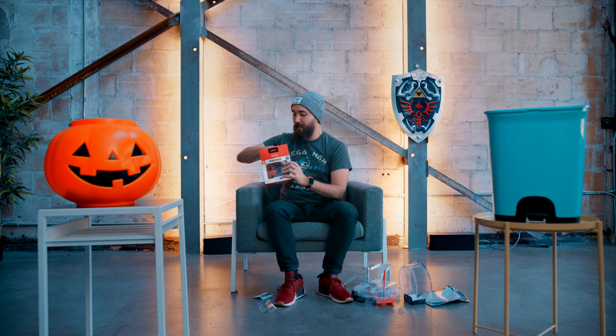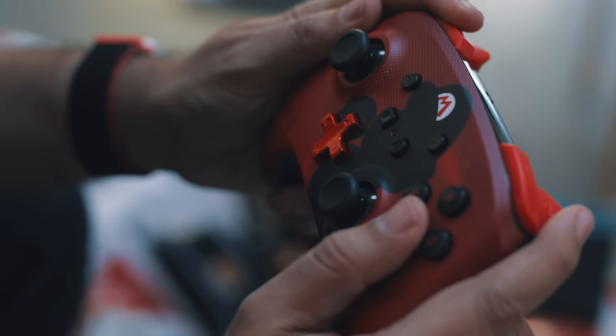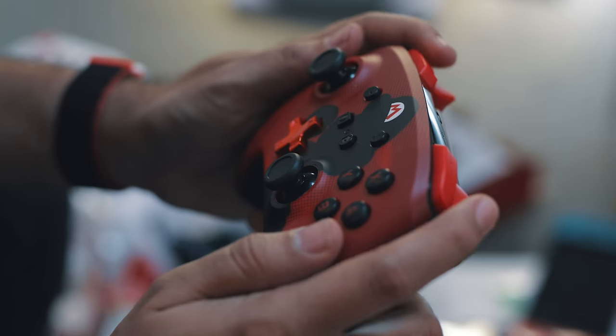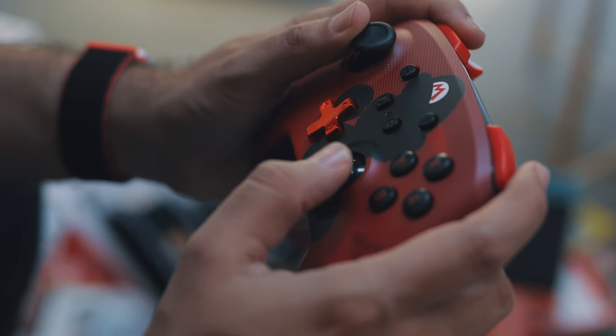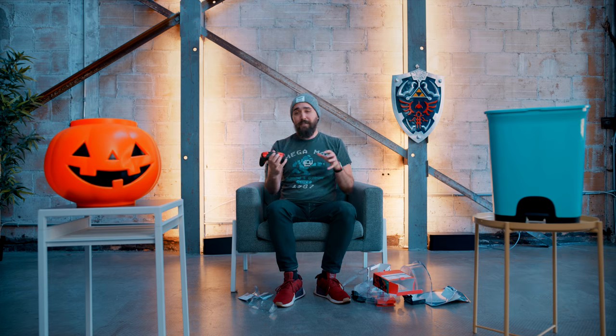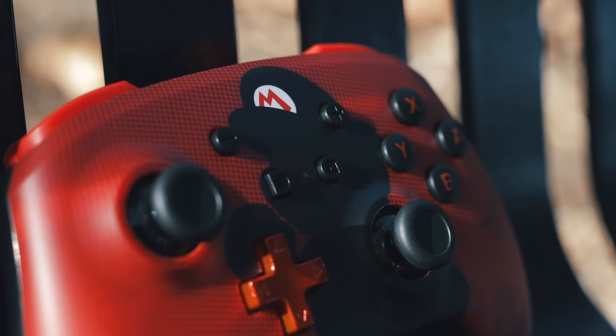We just did a video on the Power A wireless controller they just released. It's not quite as cheap as the wired one — you're almost paying the same price as a Switch Pro wireless controller — but it has buttons on the back, and running off double-A batteries can actually be a benefit depending on your preference. Main reason I picked this one up is that when we did that video, the store didn't have this color, and this is actually the one I really wanted. I love this design — it's the best Power A wireless controller design right now, in my opinion.